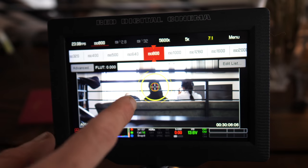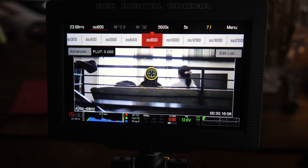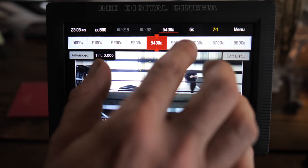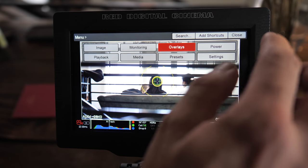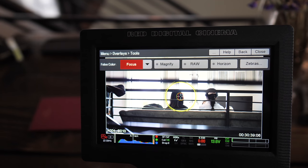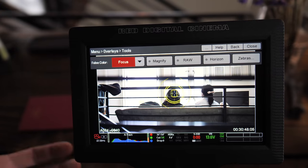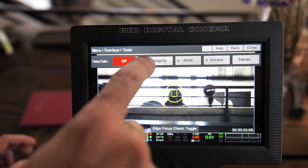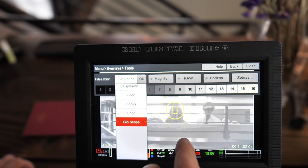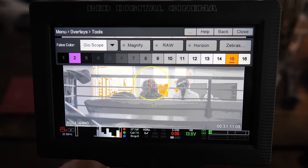You can change the ISO — the RED's base ISO is 800, which I found counterintuitive coming from still photography where I base at ISO 100. You can also adjust white balance and color temperature. In the overlays and tools menu there are false color tools, focus peaking, and grid overlays.